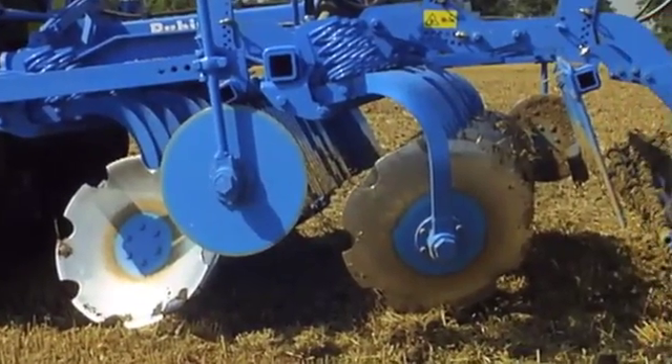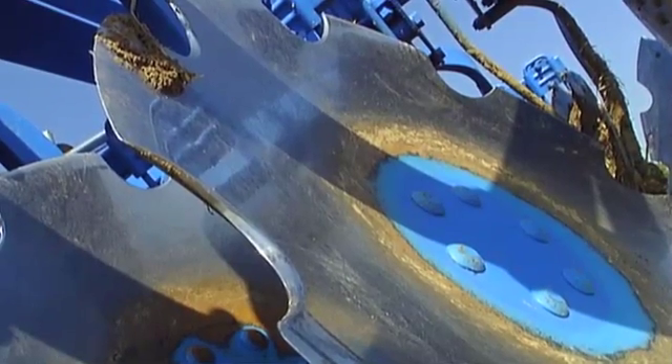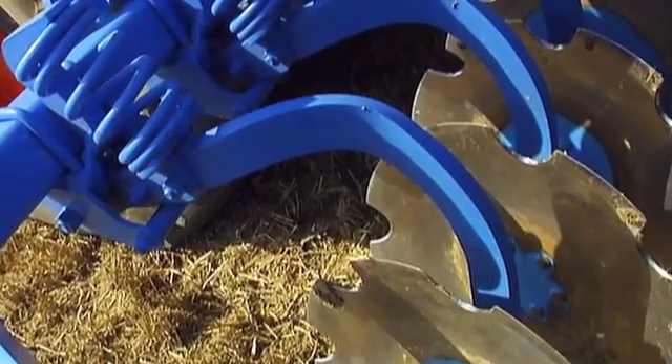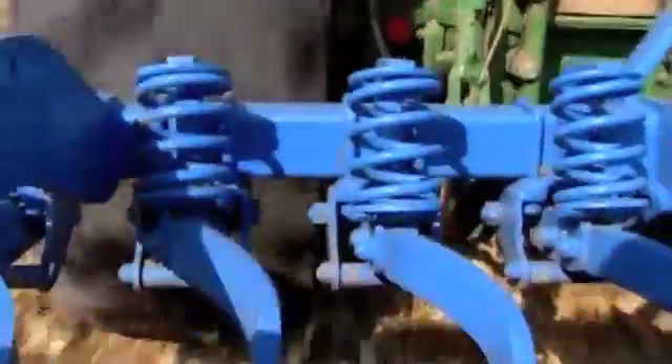These are arranged in two rows, one behind the other, and have a diameter of 61 cm. The 6 mm thick concave discs are mounted individually to ensure reliability and are each fitted with spiral springs to optimize the disc pressure, while at the same time are able to swerve upwards separately from each other.